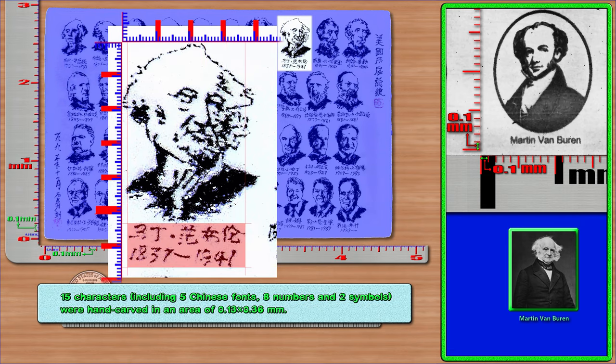15 characters, including 5 Chinese fonts, 8 numbers, and 2 symbols, were hand-carved in an area of 0.13 × 0.36 mm.